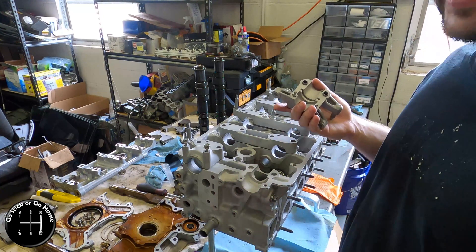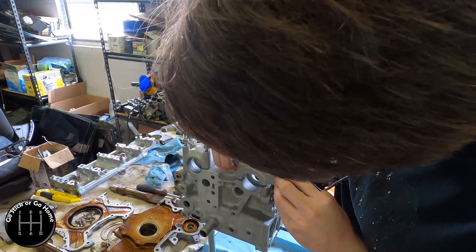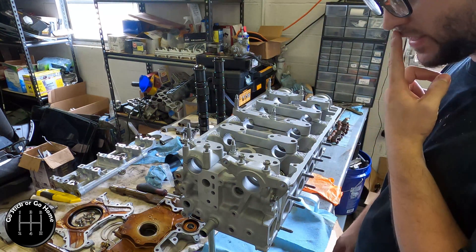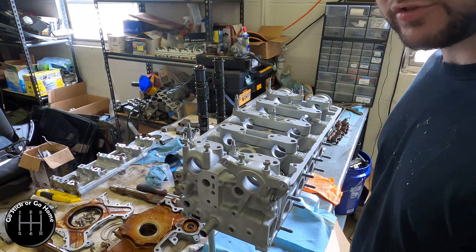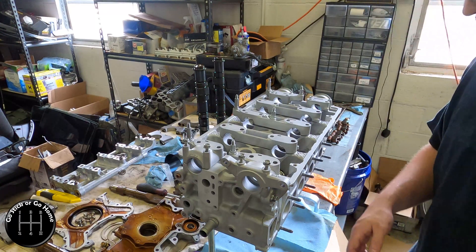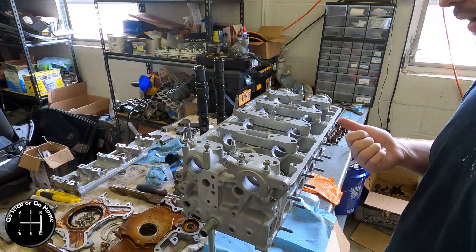From the factory, if you're not aware, Honda leaves these with a polished finish — it's shiny as a mirror. When I got this back and pulled the cover off, I was like, this should not be this way. I was really concerned that this was ruined and I couldn't use it.